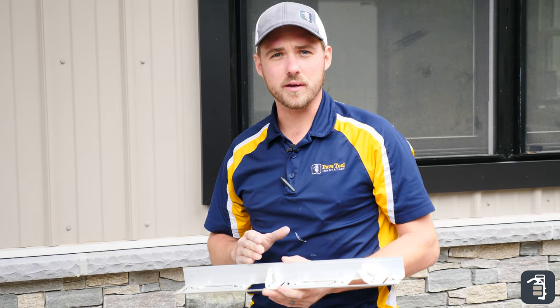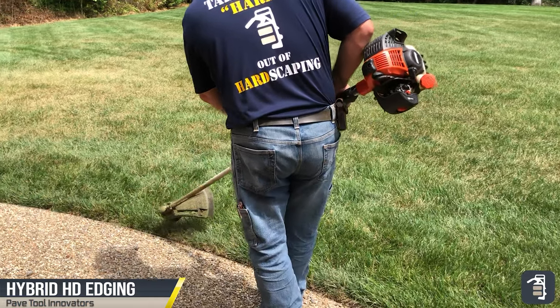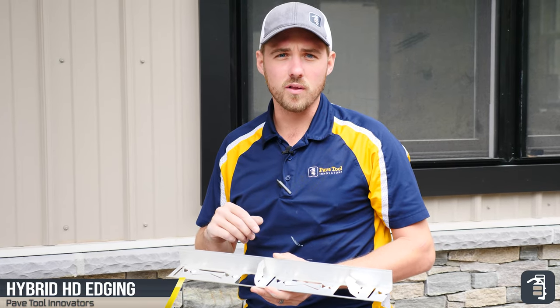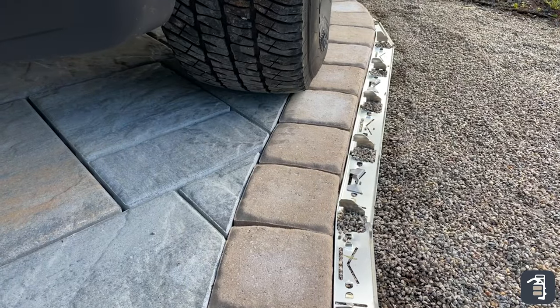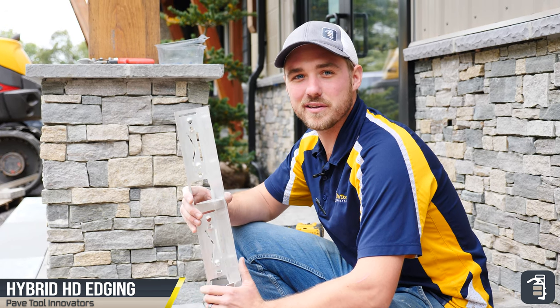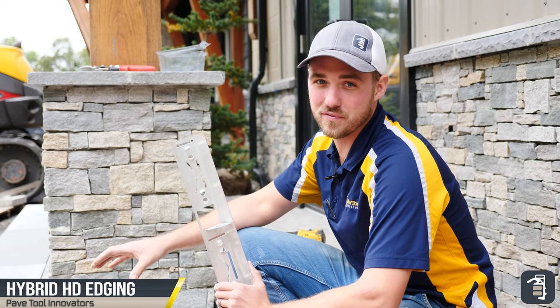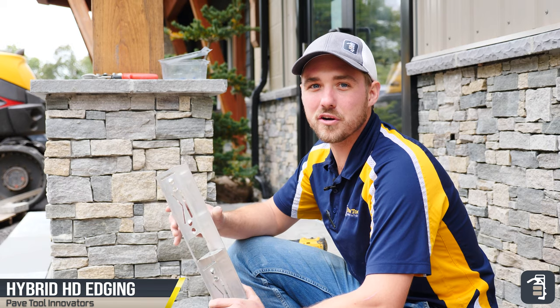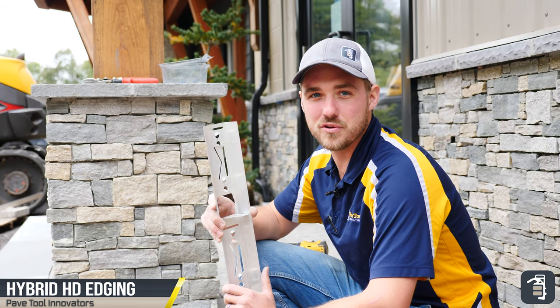The Quickie hybrid edging is amazing — lots of different applications. Your dense grade bases, your open grade bases, landscape edging restraint — you can also use it on a concrete overlay, on synthetic bases, lots of different options, and you can use it for vehicular as well. It's a really cool product. The HD hybrid edging is not only used for dense grade and open graded base, but also for doing concrete overlays. Make sure to go to pavetool.com and follow this tip of the week, and follow us on Instagram, Facebook, and YouTube. Thanks for watching!